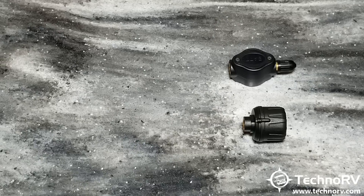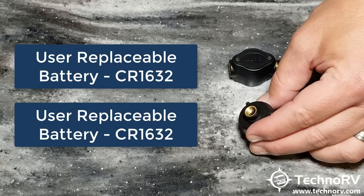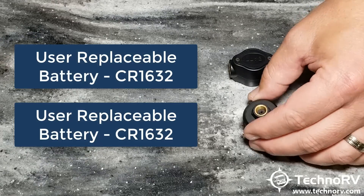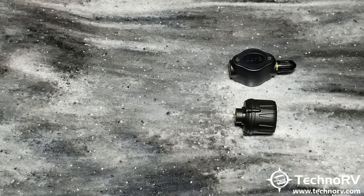Both sensors have a battery in them. The battery compartment for the flow-through is on the top — you just take two screws out. Both take a CR1632 battery. For the cap sensor, you take three screws out, which exposes a cap that you then unscrew to access the battery. I have other videos on the Techno RV YouTube channel showing how to change the batteries on these.